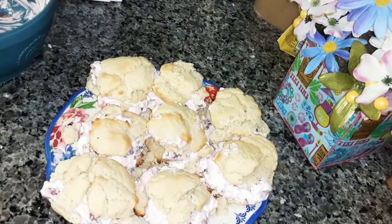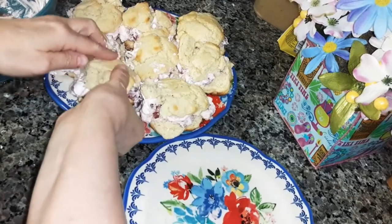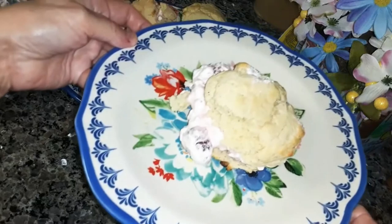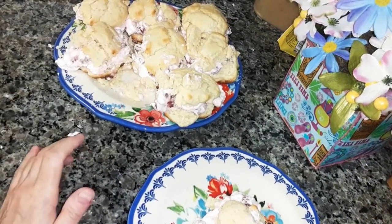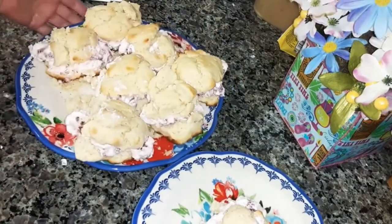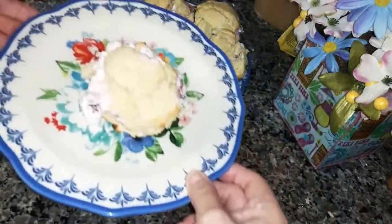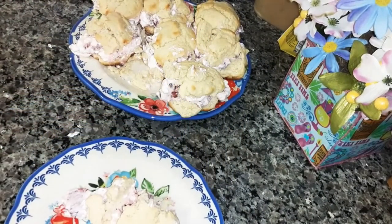I've got them all filled. They are flaky on top but they look good. Now you're going to want to keep these in the refrigerator because there is whipped topping and strawberries in them and you want to keep them cold. But that's what they look like. Let me try it — messy, but good! Thank you for watching. If you're not subscribed, I hope you subscribe and click the notification bell so you'll be notified when I upload a new video. Bye.